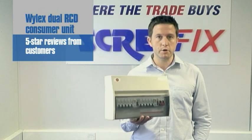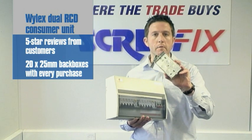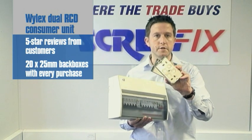We're now making the promotion even more appealing by giving away 20 25mm back boxes with every one of these consumer units purchased.